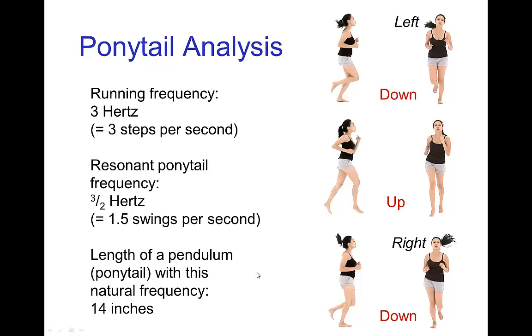The parametric resonance is enhanced if the natural swinging frequency of the pendulum matches the resonance frequency. It turns out that for ponytails about 14 inches, this is the running frequency that you would need to get that swinging. So much longer ponytails would not swing as much — 14 inches is like the optimal length for parametric resonance at this running frequency.